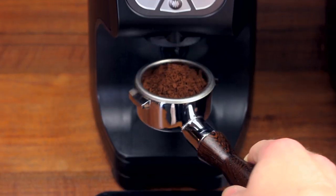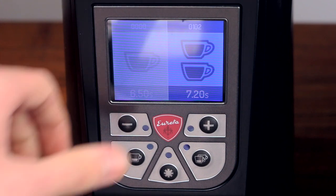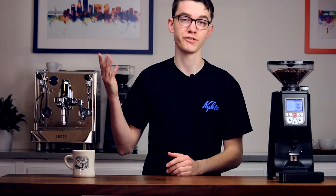Tare your portafilter, grind, then weigh the portafilter again. If the dose is too small, increase the time setting. If it's too much, decrease it. For more tips on coffee technique and recipe, watch these videos here. And for more coffee know-how, don't forget to subscribe.